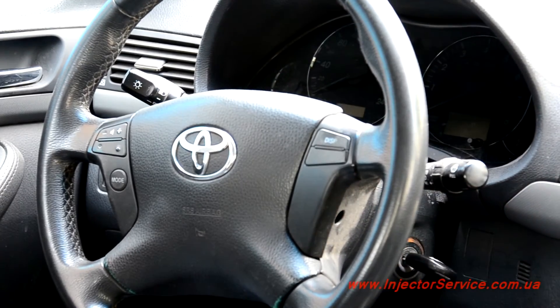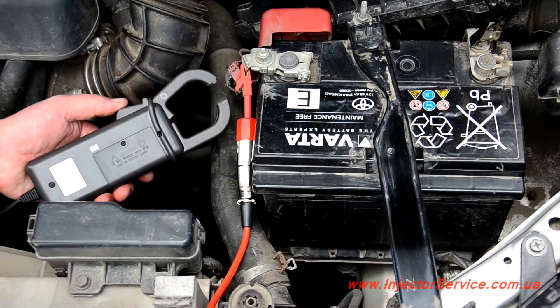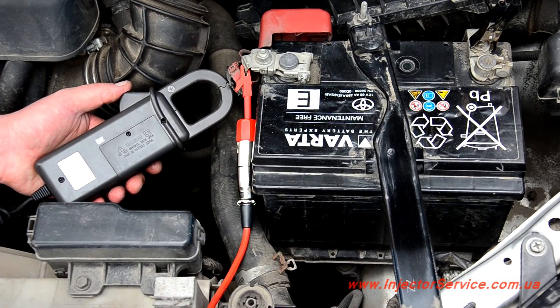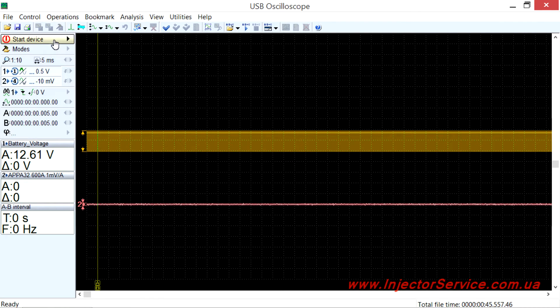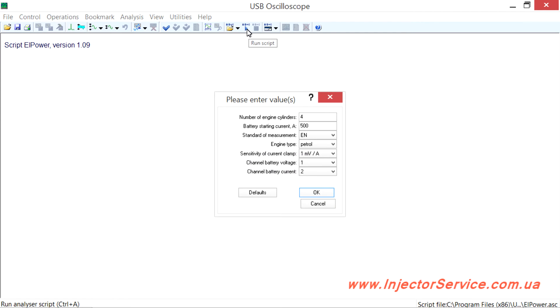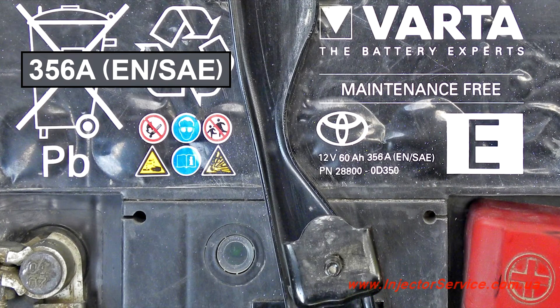Turn off the ignition and remove the amperage clamp, then orient the clamp to the main power wire at a position close to the one in which the measurements were done. Turn off the recording. In the USB oscilloscope program, choose Run Script. Enter the required information about the battery, which can often be found written on top of the battery housing — in this case, 356 amps.